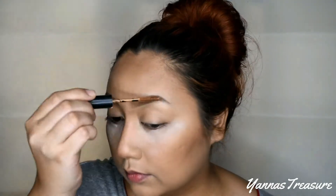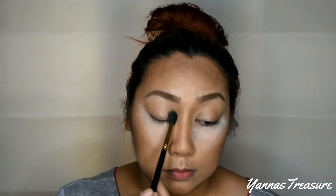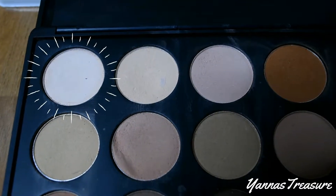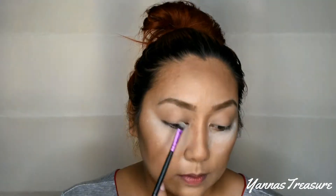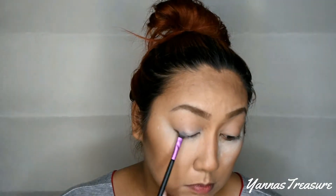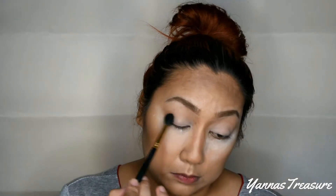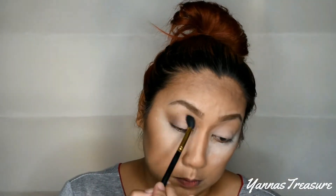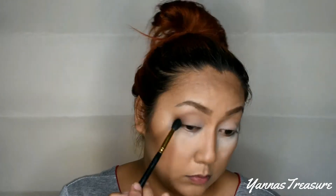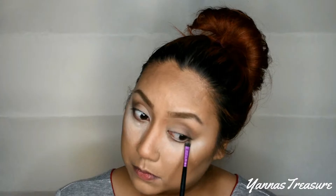Now for my eyeshadow, I will keep it simple since it's a brighter look. First, apply a light brown shade all over the lids. Next, apply a white eyeshadow to the crease area. Lastly, apply a dark brown color just to the outer corner. By the way, I am using the Morphe 350 Matte palette. Don't forget to apply the dark eyeshadow on the lower lash line.